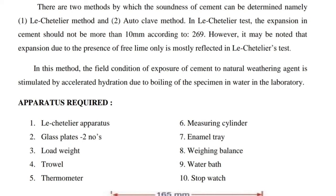Apparatus required: 1. Le Chatelier apparatus, 2. Glass plate (2 numbers), 3. Load weight, 4. Trowel, 5. Thermometer, 6. Measuring cylinder, 7. Enamel tray, 8. Weighing balance, 9. Water bath, 10. Stopwatch.